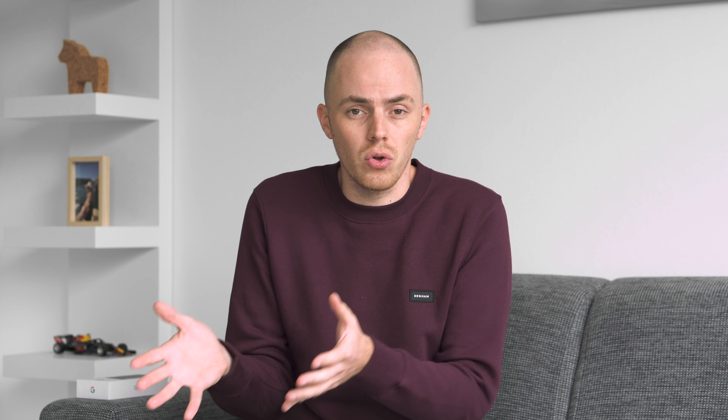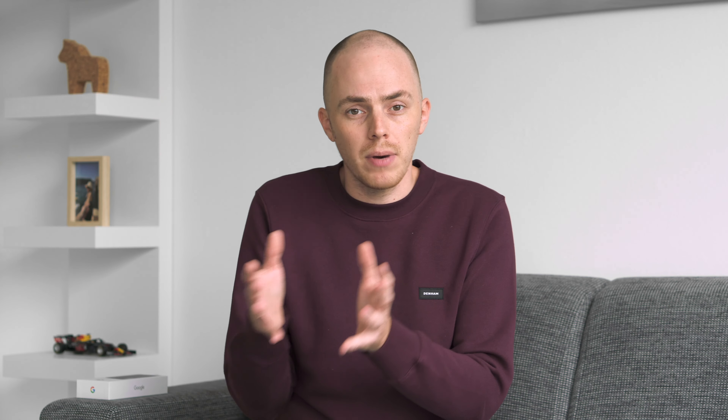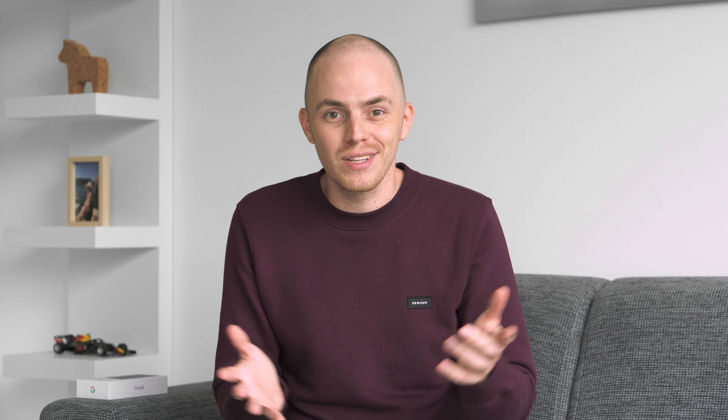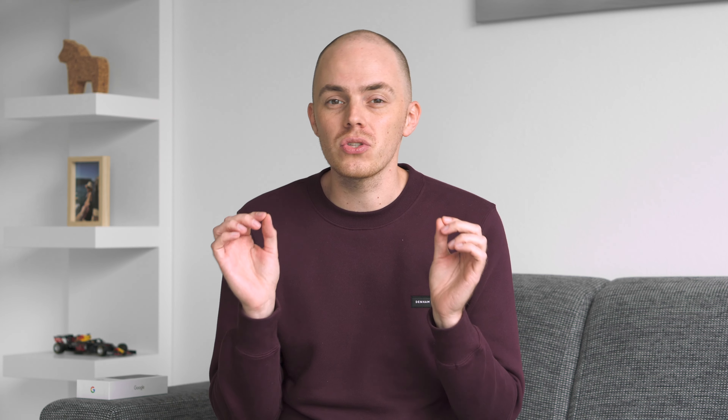Number 6: Power button remap. If you don't like the assistant popping up when holding down the power button, you have to remap the power button. For example, I want to get emergency services on the phone quickly whenever needed and I don't want to press some strange combination of volume and power button. To do so, go to settings, then system, followed by gestures, and then all the way at the bottom I disabled this.